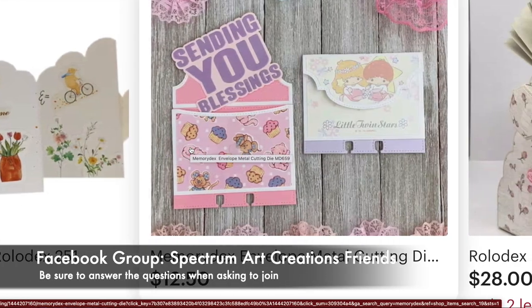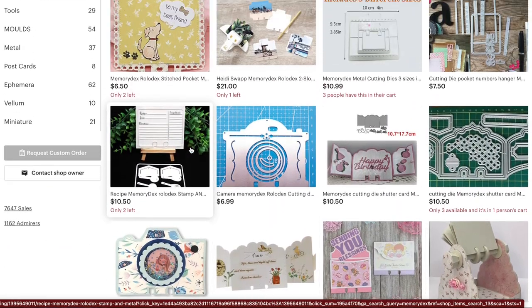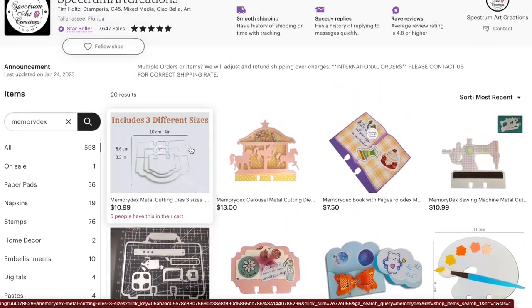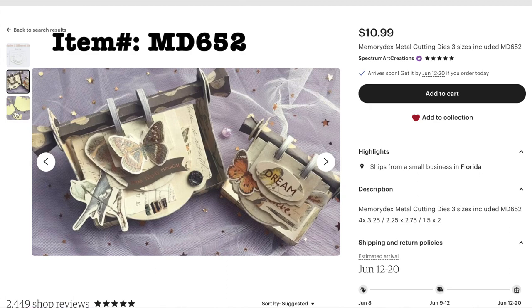As you can see, we have a beautiful selection for you in the Etsy store. So let's go ahead and take a look at some of these up close. I'm also going to give you an item number on the top left-hand side of the screen to make it easier for you to find in the store.